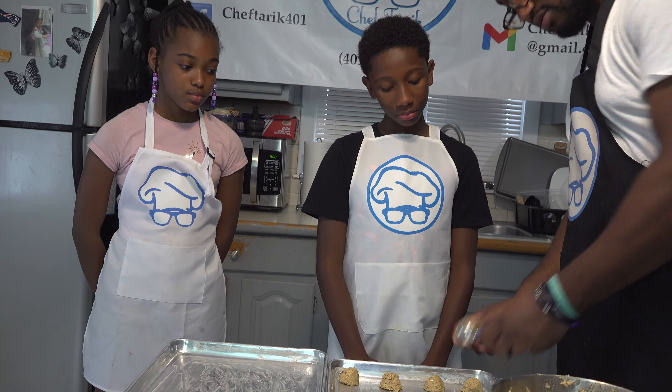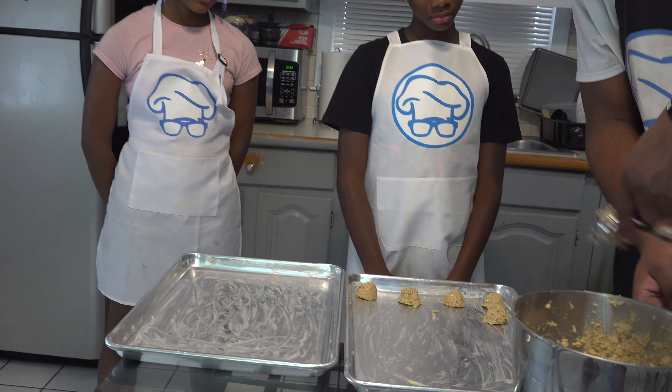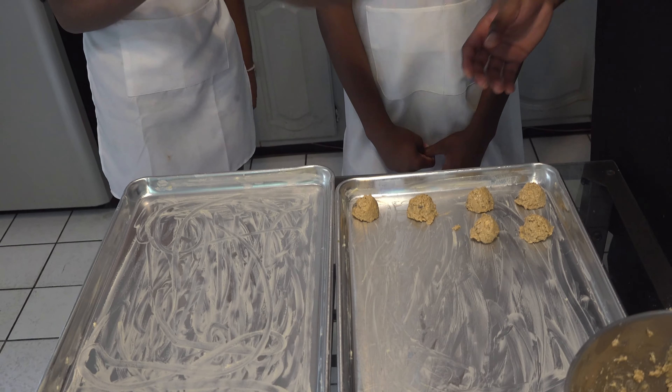Now we're going to scoop our cookies onto our tray. Carson, you want to go ahead and start scooping some.